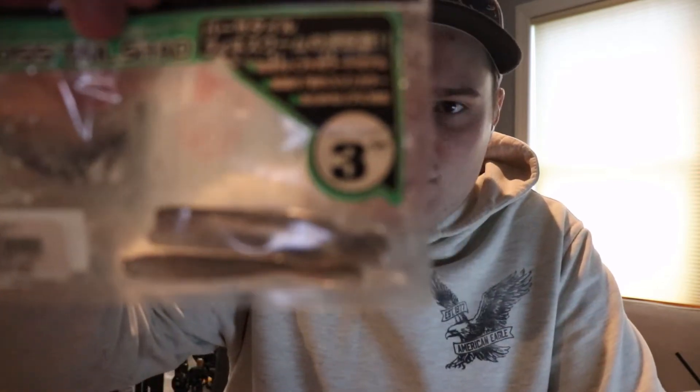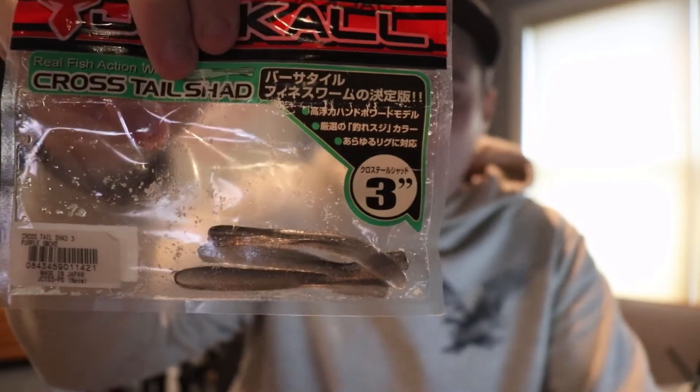So here's the bait I switched to — the Crosstail Shad. It's three inches, really small and finesse-y, in the smoke purple color. That on a drop shot — I was mostly dead-sticking it and once in a while giving it a little small shake — in that cold water really was clutching, getting me a couple bites. That's probably the biggest bait I'm going to tell you about. I did catch a couple on it. I'll leave links to all these baits in the description below.